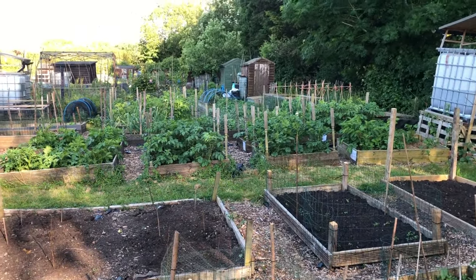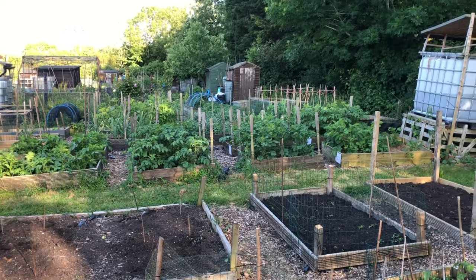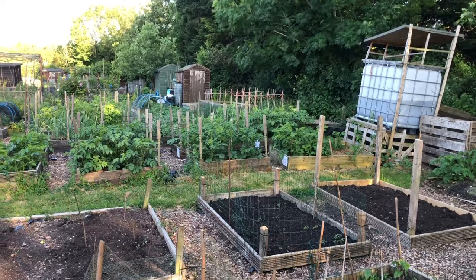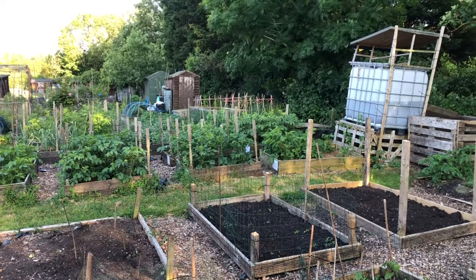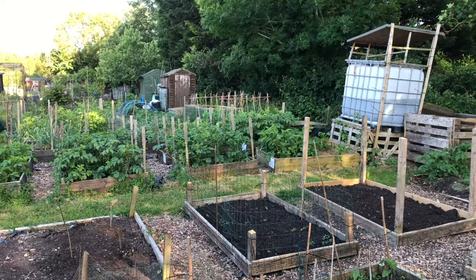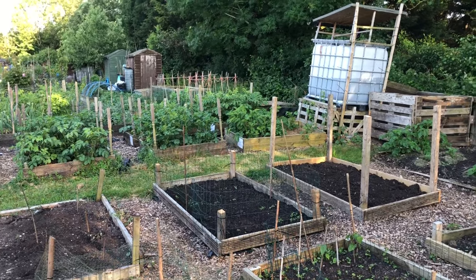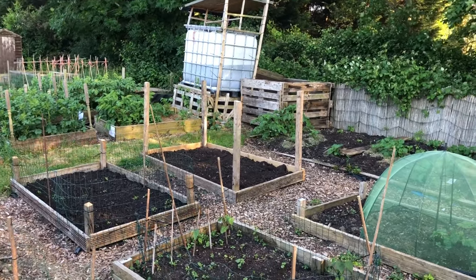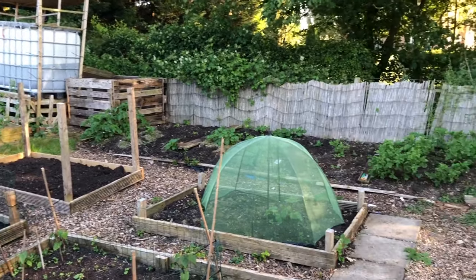Welcome back to Apple Tree Allotment. Down here in the evening this week, been down every other day watering. We've got a few jobs to do tonight - brought one of the kids down to help me. We're going to have a good water tonight, it's been warm again today so we'll get lots of watering done.